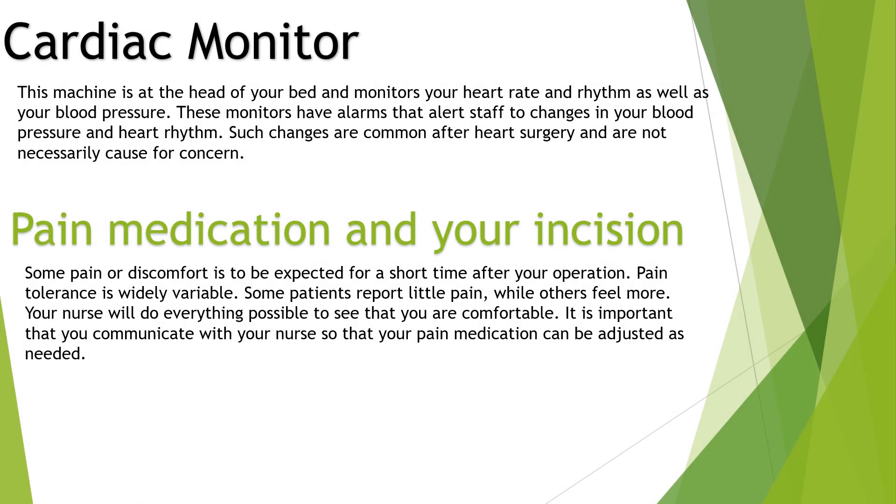Cardiac monitor: this machine is at the head of your bed and monitors your heart rate and rhythm as well as your blood pressure. These monitors have alarms that alert staff to changes in your blood pressure and heart rhythm. Such changes are common after heart surgery and are not necessarily cause for alarm or concern.